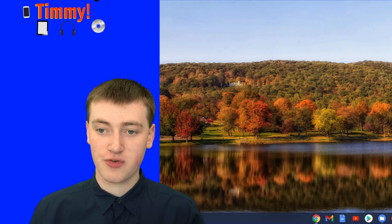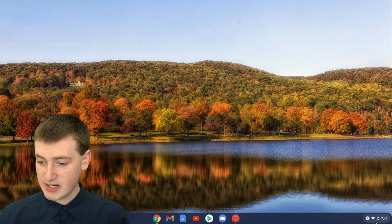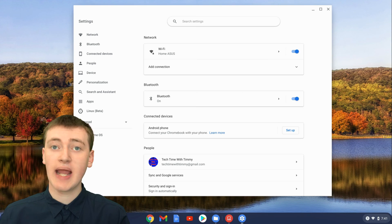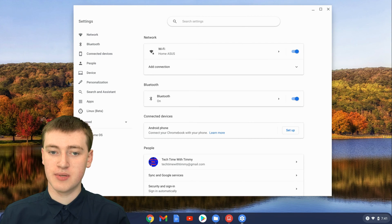To do that, you'll just need to be on your Chromebook, and then come down here and click on this little thing down here, and then click on the cog icon or the settings icon that's up here. Click on that and then you'll be in the settings of your Chromebook.